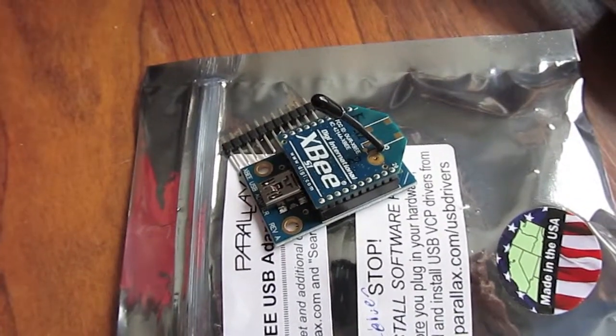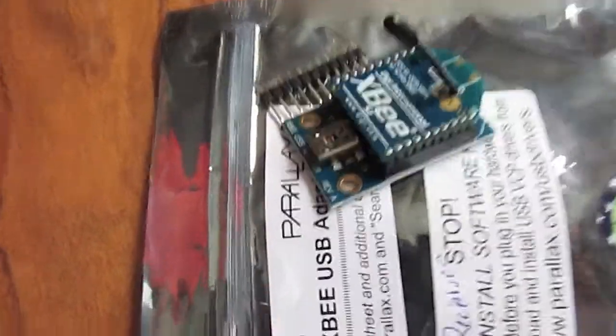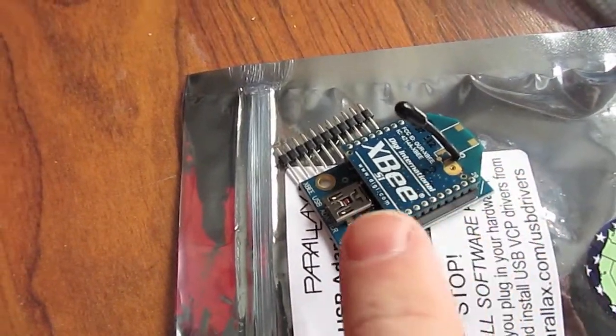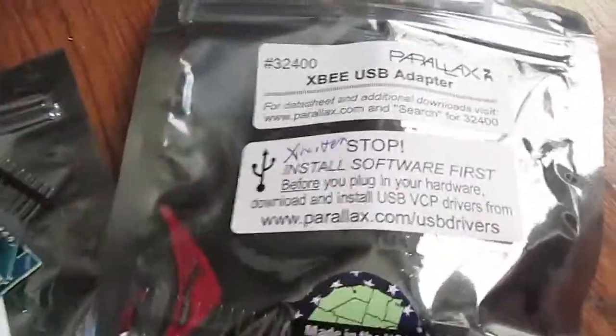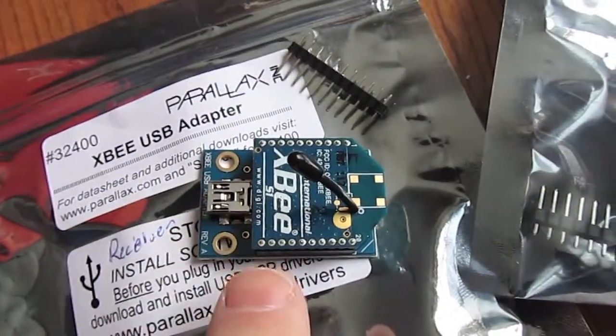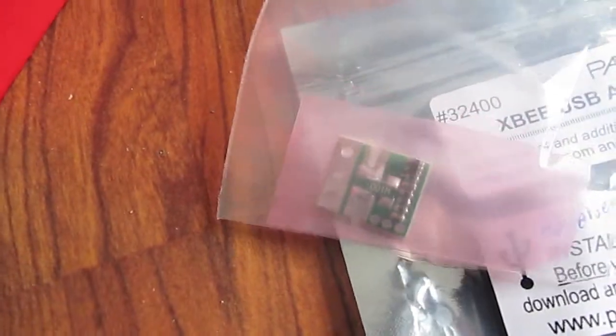One is going to be a transmitter and the other one is a receiver. The receiver will plug into my computer with a USB. The transmitter will poll the serial ports on the XBee, which will be connected up to this adapter here — this sensor.